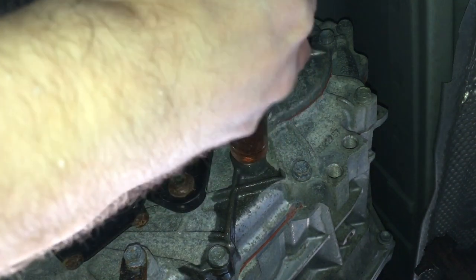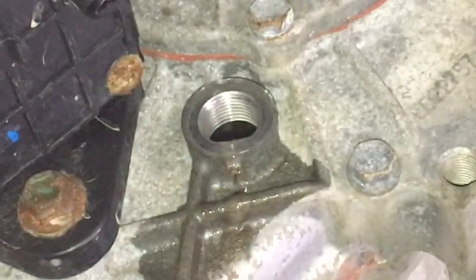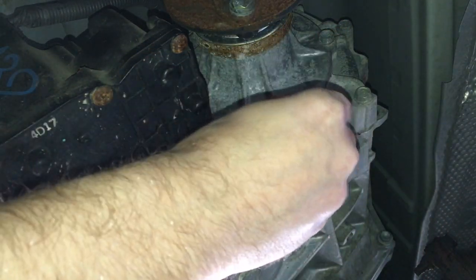Here's the last one going in, and you can see once the transfer case is full, it'll start dribbling out the fill hole. Then put the fill plug back in with the new crush washer and tighten it down to 27 lb-feet.